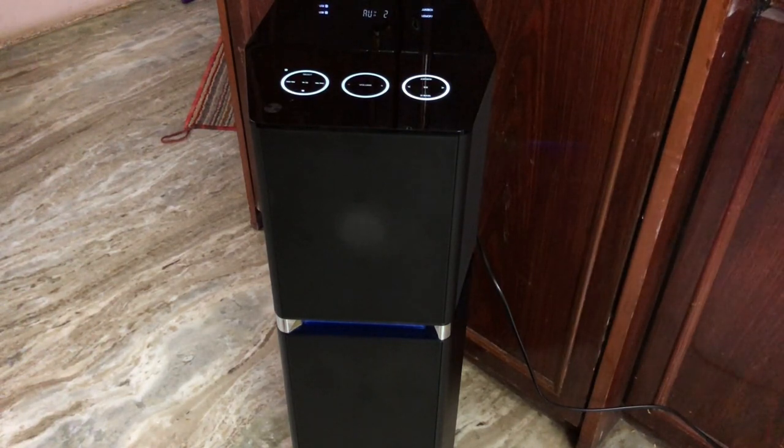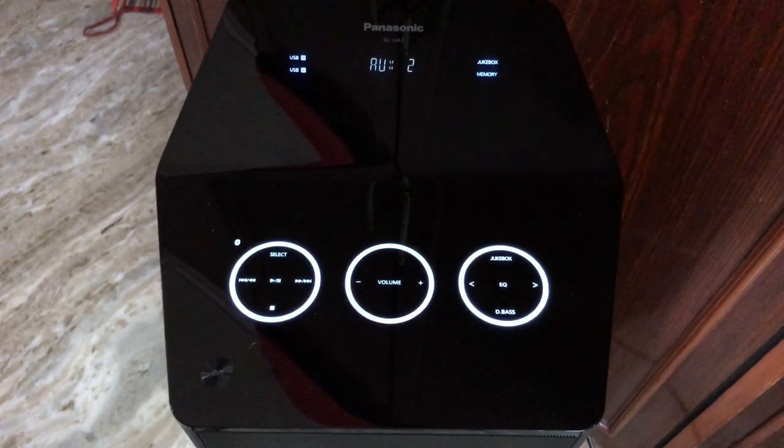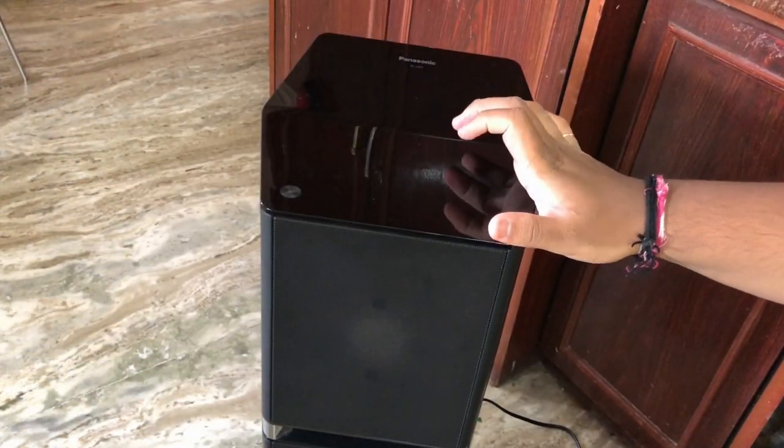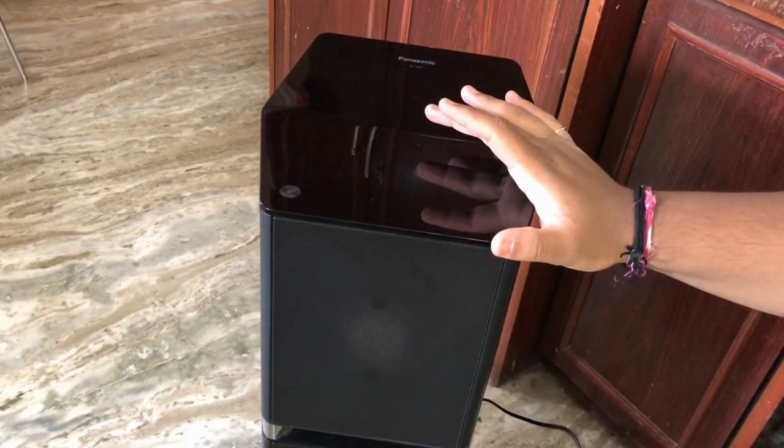Hey friends, in this video we are going to review the Panasonic SC-UA7. This is the Panasonic SC-UA7 — first we are going to talk about the build quality and design of the speaker.